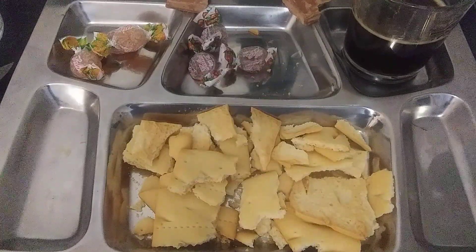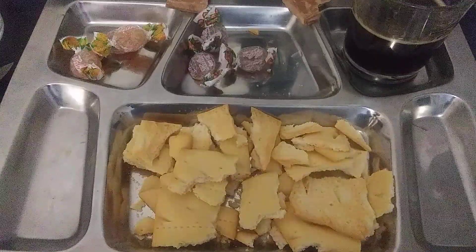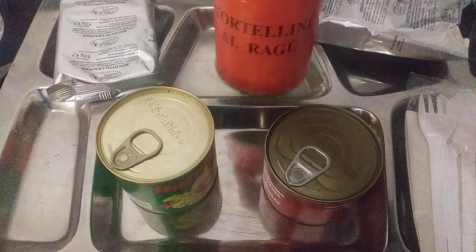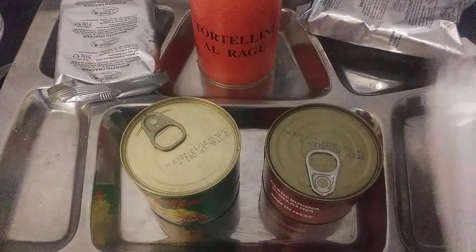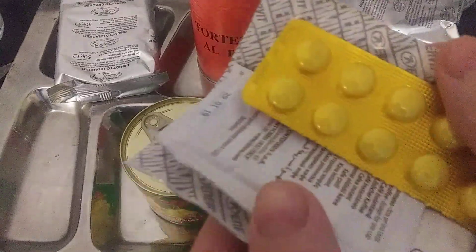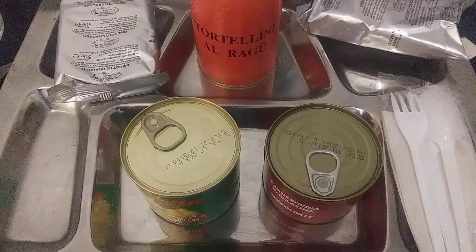We're going to try to finish breakfast up and probably keep those candies for lunch and dinner. Alright, back with our lunch. Looks like a ragu tortellini, we have a beef in jelly or gelatin, a fruit cocktail, two crackers, and the cutlery kit. It did come with multivitamin tablets and other tablets along with coffee and sugar, but we're not going to test those because they were definitely out of date — I'm just not going to risk that.